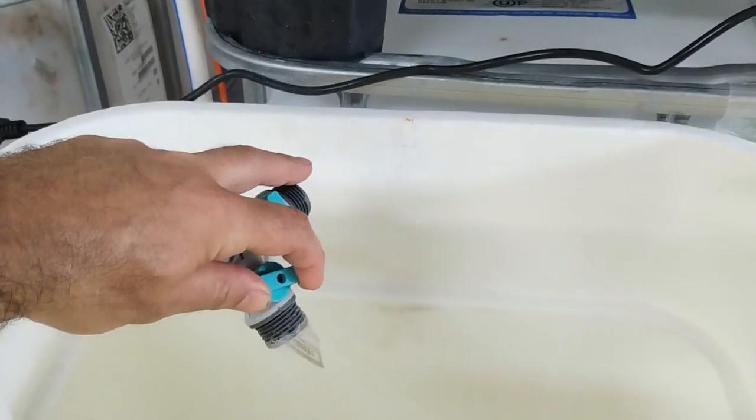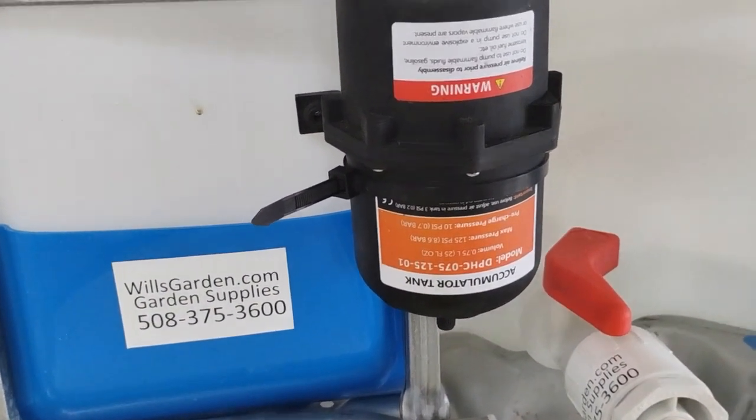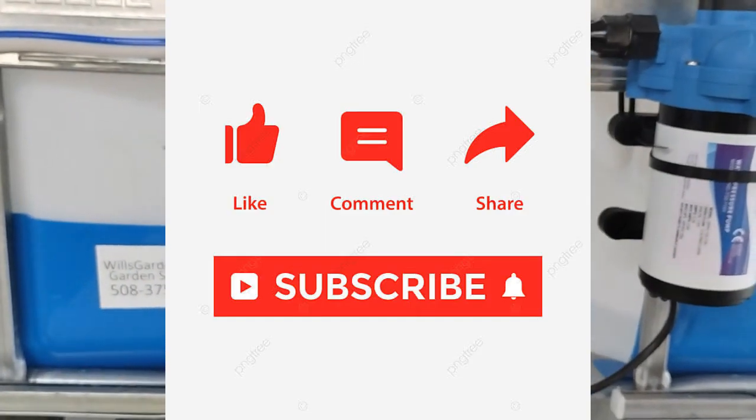So if you're getting rapid firing because you're using drip irrigation or just misting things, you really want to look into one of these. They're on Amazon — link in the description. Talk to you later.